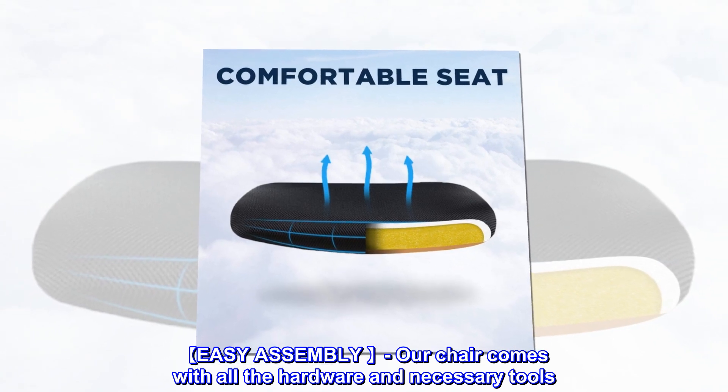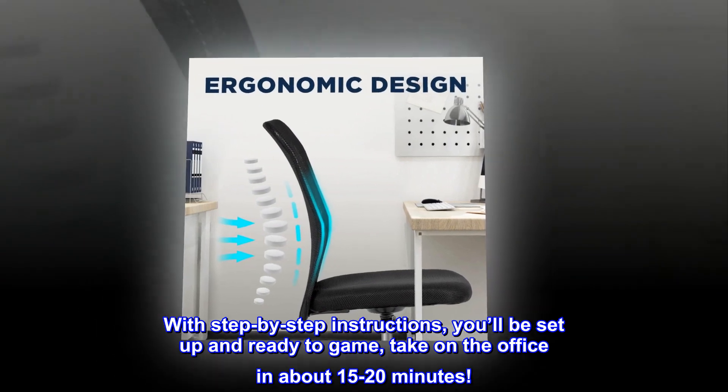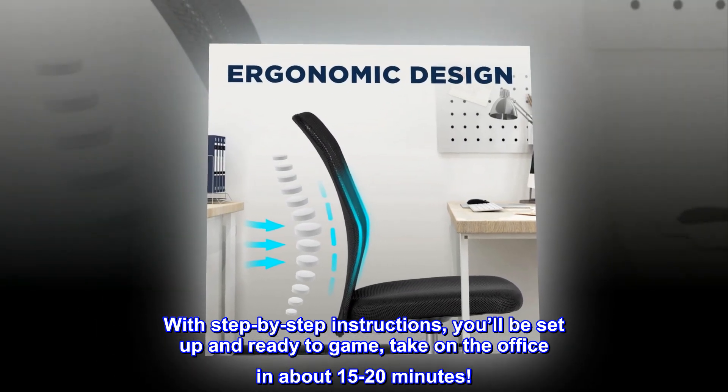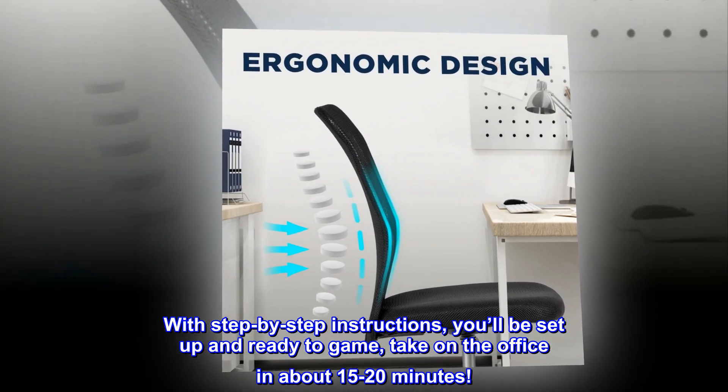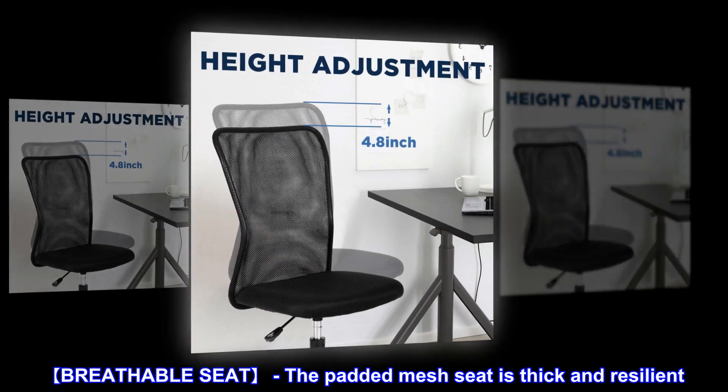Easy assembly: our chair comes with all the hardware and necessary tools, with step-by-step instructions. You'll be set up and ready to game or take on the office in about 15 to 20 minutes.